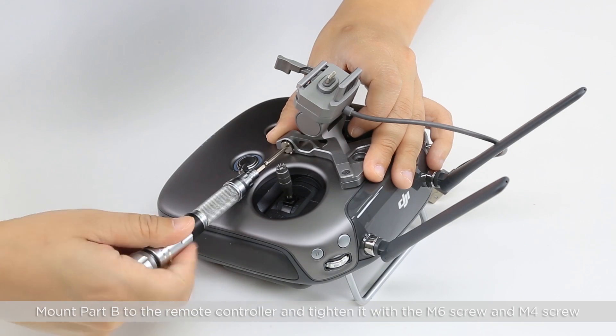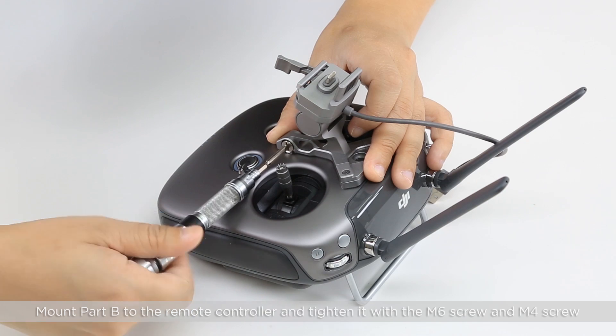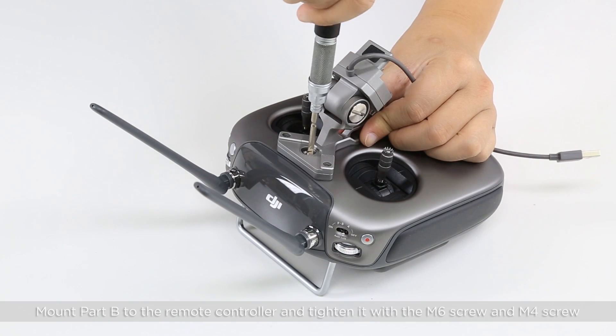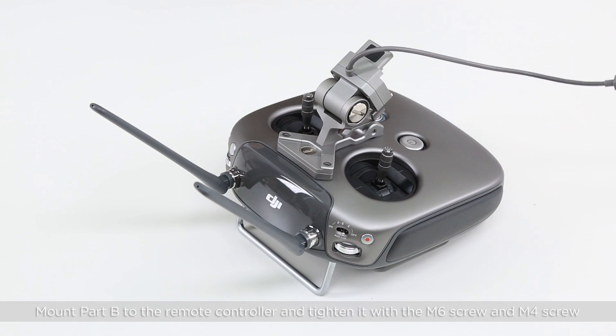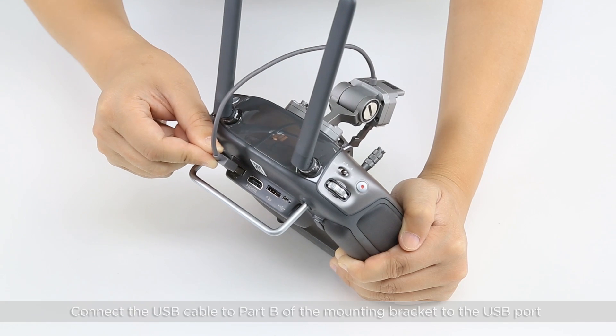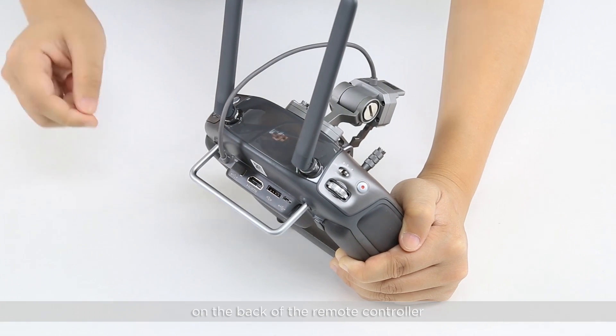Mount Part B to the remote controller and tighten it with the M6 screw and the M4 screw. Connect the USB cable on Part B of the mounting bracket to the USB port on the back of the remote controller.